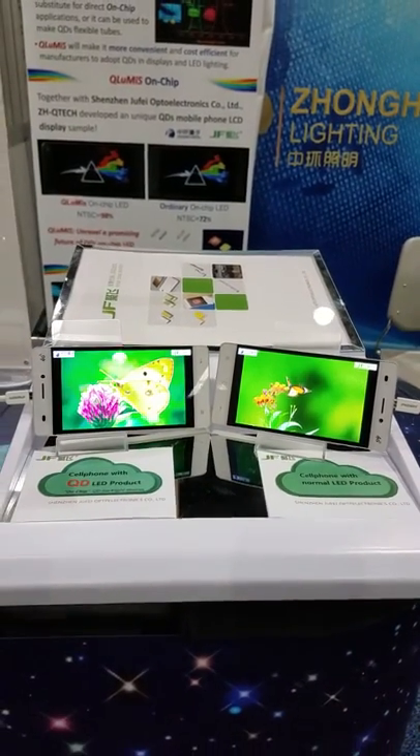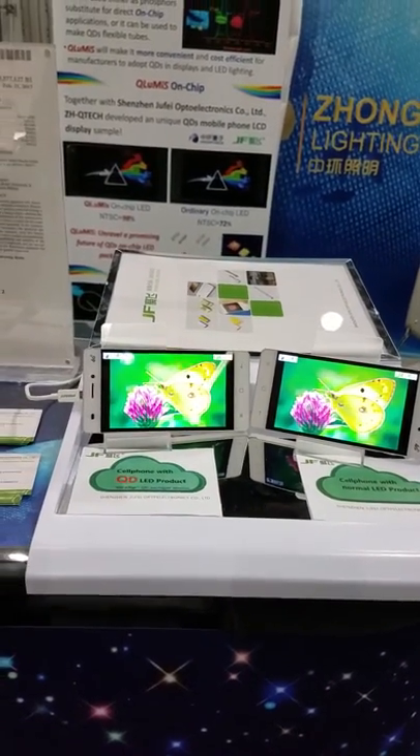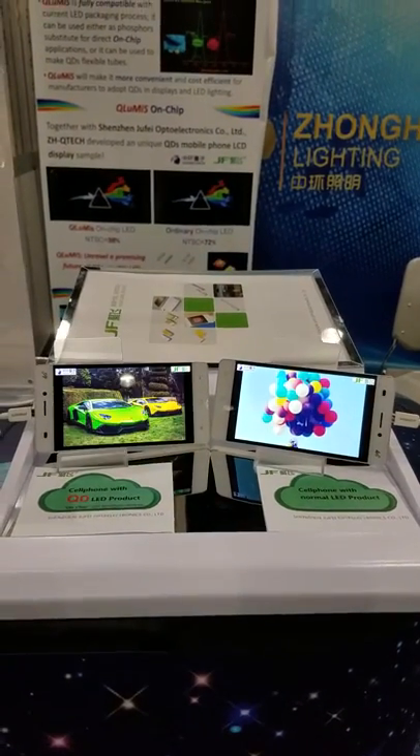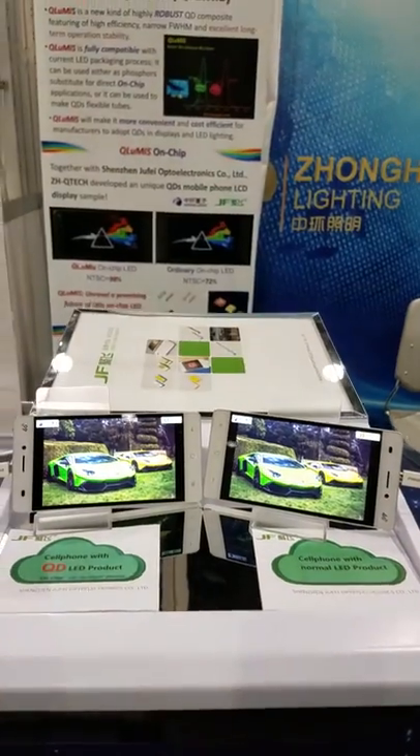It's a Chinese company, right? Yeah. Which city are you from? We're from Nanjing nearby.